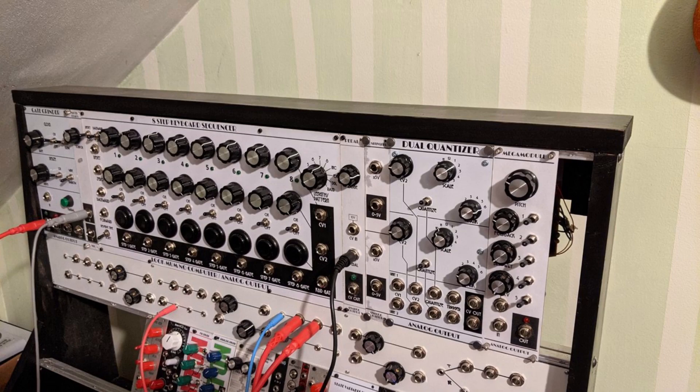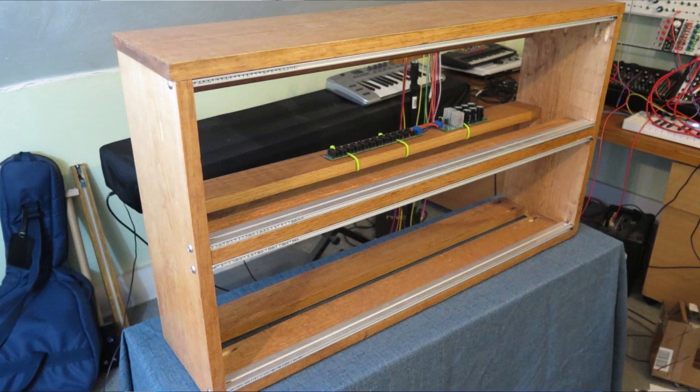It was time for a new case, so I built one, and here it is — nothing fancy. It's a box sized for two 30 and a half inch rows of Cosmo, which is not an even multiple of 25 millimeters. But then again, neither are some of my modules, so I don't worry about it.